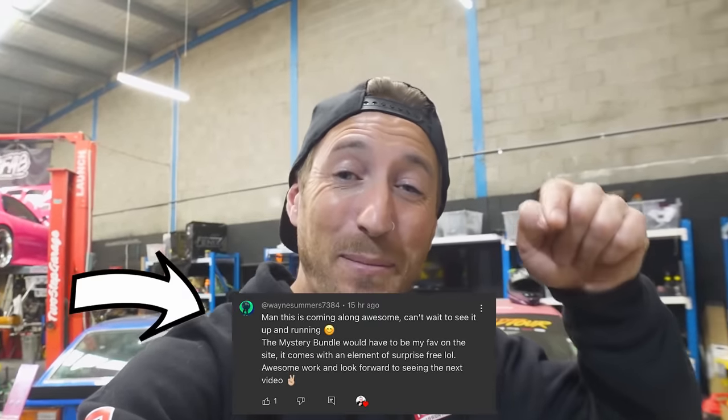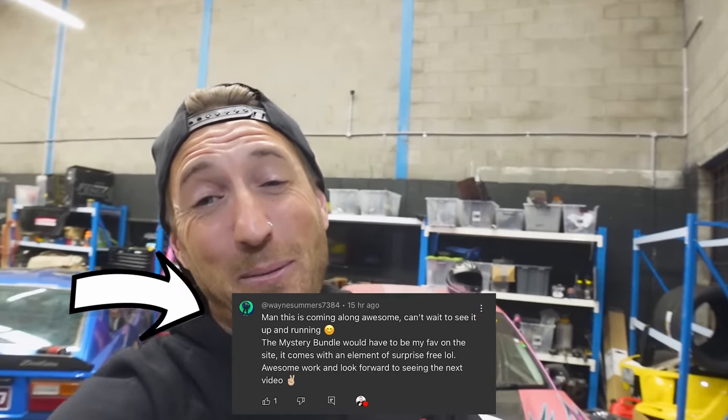We are now on day seven of the 12 Days of Mikemas where we're doing daily vlogging every day up until Christmas and doing giveaways in every single video. Last video we gave away a $100 Drop the Anchor voucher to Wayne Summers — shout out Wayne — and thank you to everyone who left a comment on the last video. Honestly wish I could give something to each and every one of you because you're all freaking awesome.